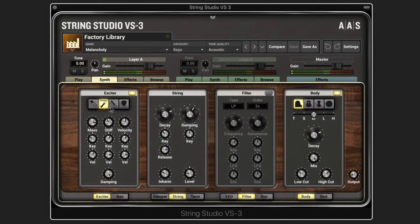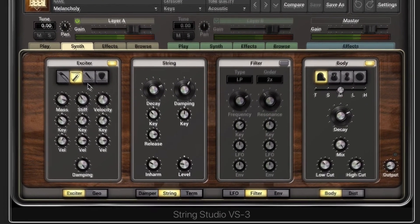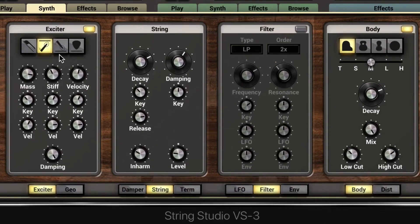The hammered string oscillators excite a string in a percussive manner like a piano. We have two hammers: hammer one strikes the string from below, and hammer two strikes the string from above. The difference is that hammer two can bounce on the string after the initial impact, since it's striking from above.